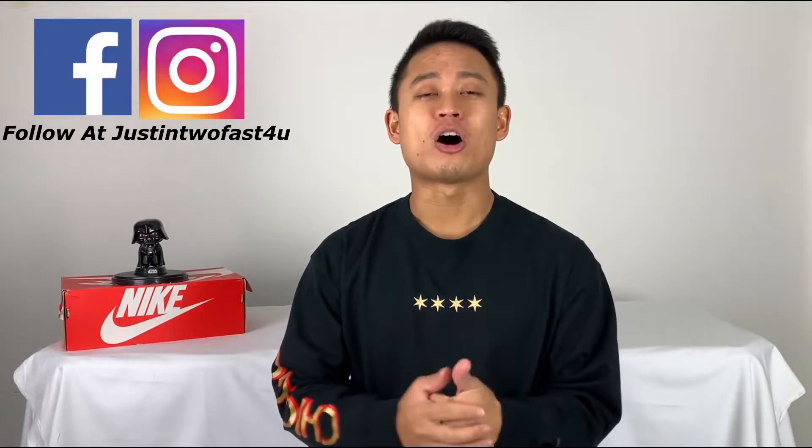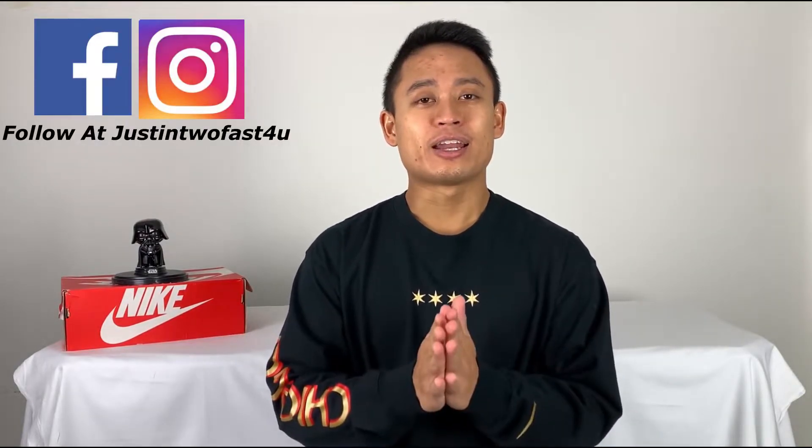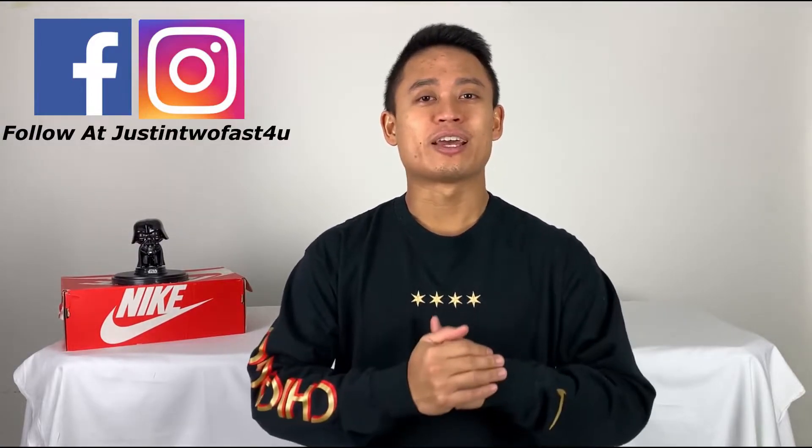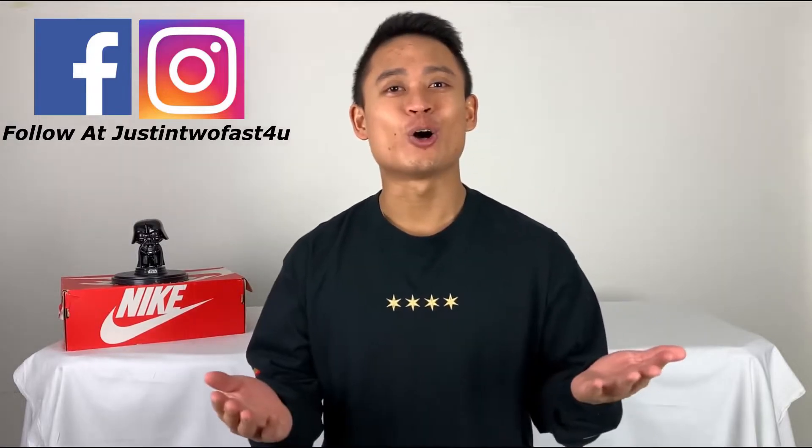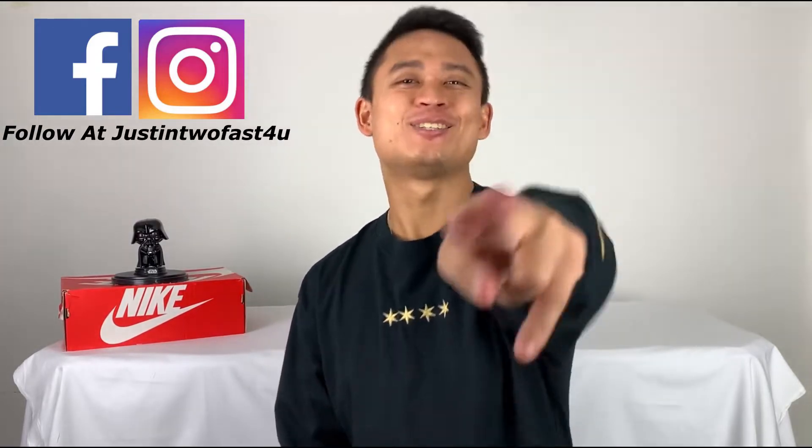Just want to say thank you guys so much for watching this YouTube video. I hope you guys found it helpful and useful, at least maybe for making your future purchases. I'll put the link in the description below for the Amazon link where I bought my purchases. I'll also put my social medias — Facebook and Instagram — all at Justin Too Fast for you. I really hope you guys watch these future videos and I'm looking forward to the next Monday. It is your boy Justin Too Fast for you, so try to keep up. Deuces.